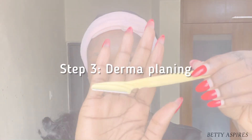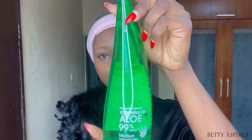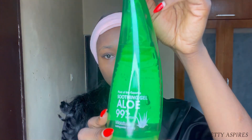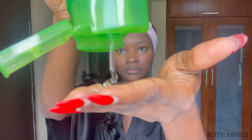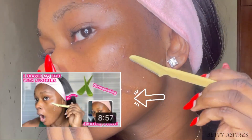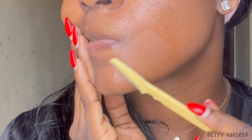The next step is dermaplaning — dermaplaning is simply just shaving your face. I use an eyebrow razor to dermaplane along with aloe vera gel. I apply the aloe vera gel on my skin first and then proceed with shaving my face. I have a very detailed video on how to dermaplane your face, which I'll link here.